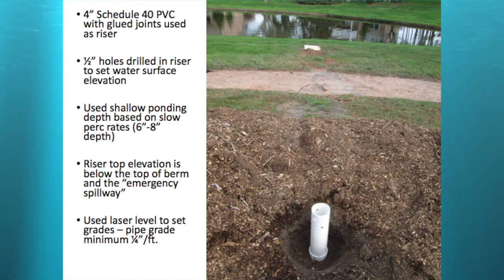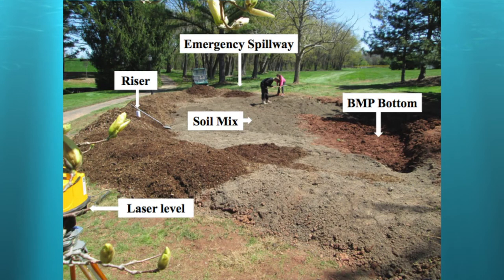We used that lowest hole elevation to set the ponding at about six to eight inches. Figure an eighth inch per hour — it's going to take eight hours to drain an inch of water. The riser top elevation is below the top of the berm. The emergency spillway is approximately six inches above the top of the riser. We primarily want water going into the riser when overflowing — a nice pipe system with no erosion going out to the pond. In big events, if it gets clogged, water will run over the spillway.